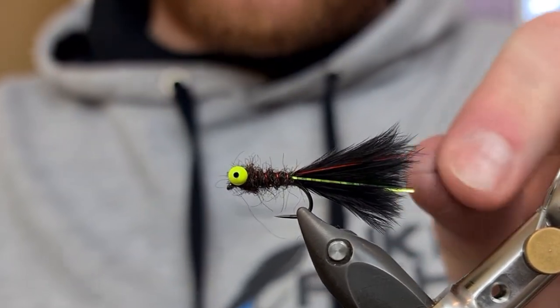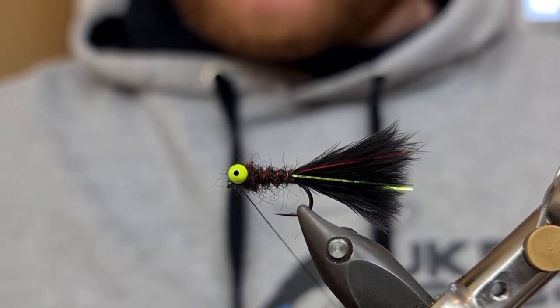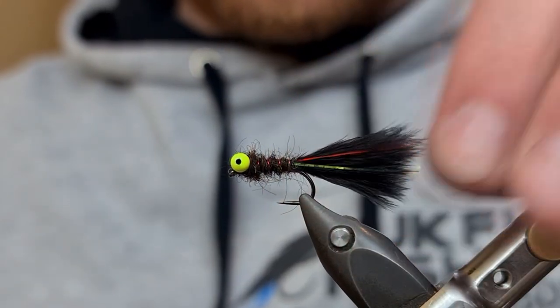And then whip finish. I always pull backwards with the tying silk — this just pulls any fibres that are going forwards back, clears the eye. Really nice finish there. Snip away the waste piece and that is your Dirty Montana Nymph.